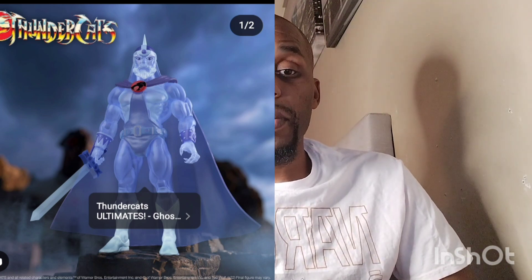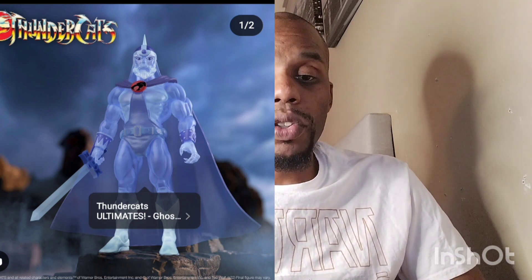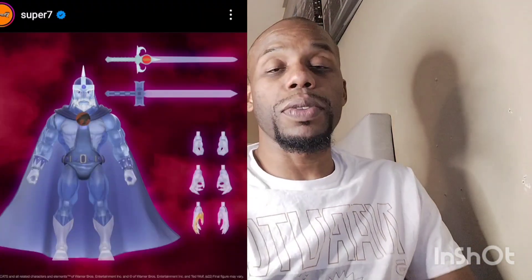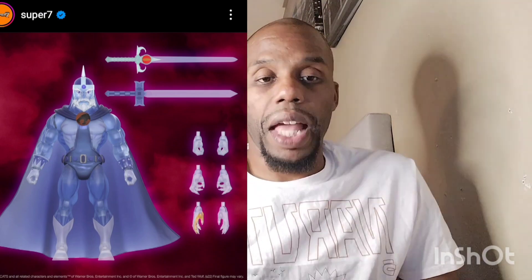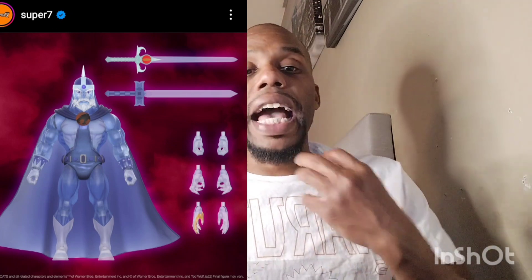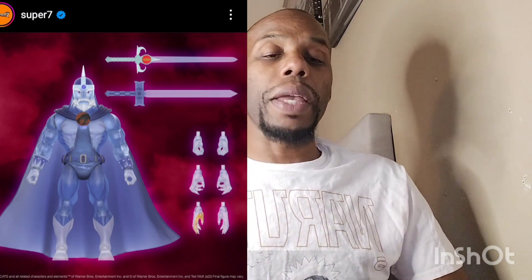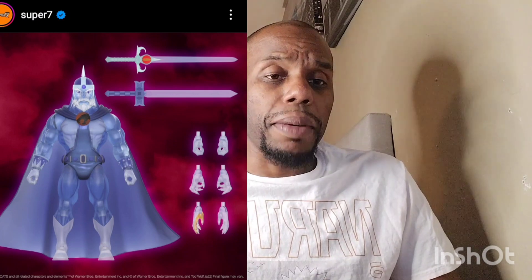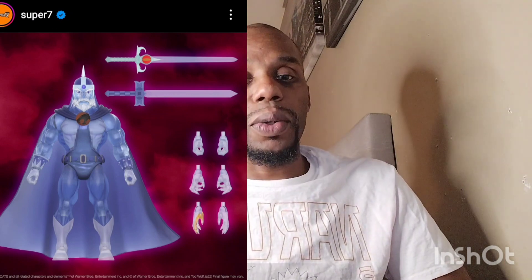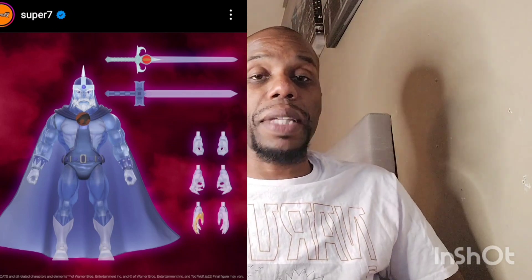This is a seven-inch scale figure, exclusively on Super 7. Look at his boots — they look like ice. The rest of him looks like a ghost, and I like how they put the red ThunderCats symbol on and kept it visible. The sword looks like a big ice pick-type sword. This thing looks badass — I'm loving the cape.